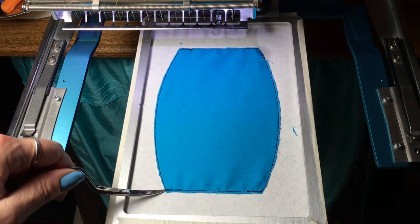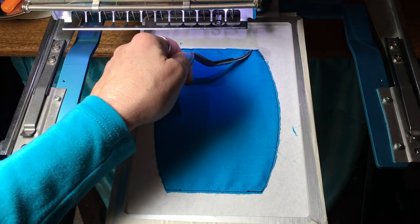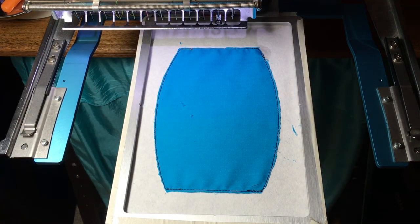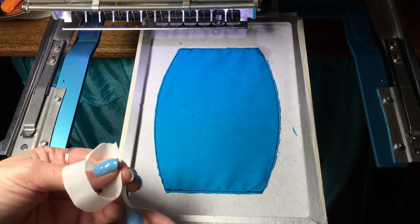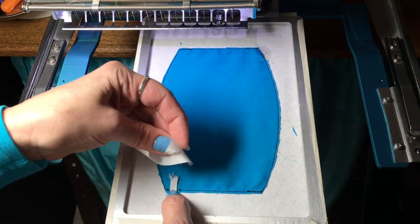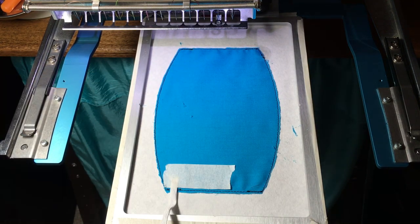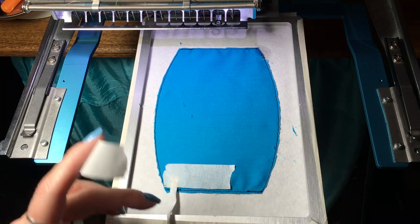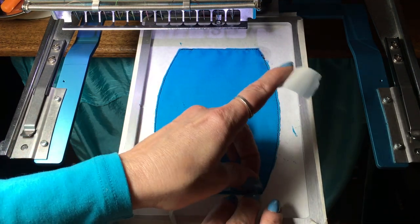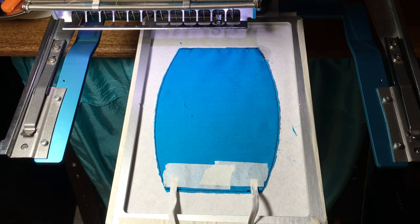There were four small parts that stitched right here, and that's where you'll place the elastic. Place the elastic on top of those piece parts and tape them down. You want to make sure that when you're taping them, you are extending the elastic in towards the center, and then the loop will be out on the edge, around the edge.